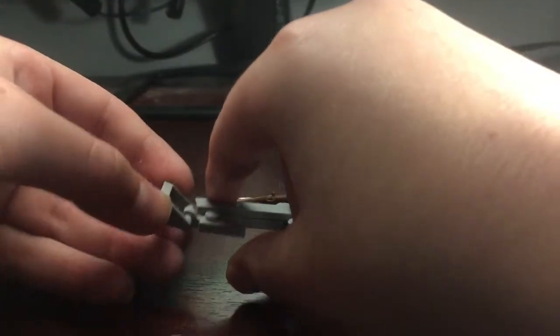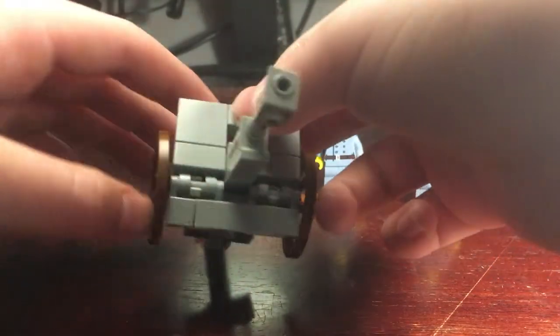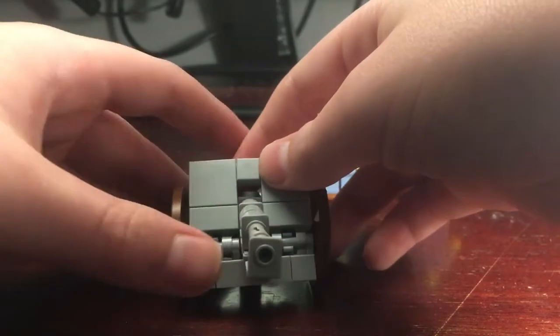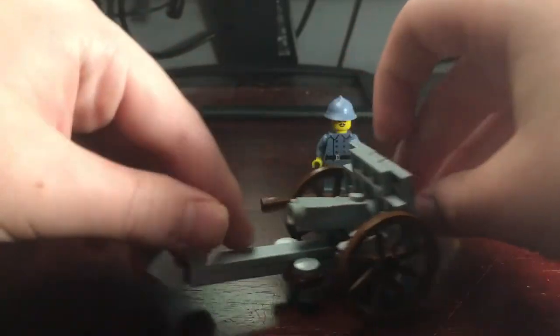This right here is to attach for like a trailer. Some other features to this — I'm pretty sure this can go down so it can stay in place into like the dirt so it doesn't recoil back. Here is the breech.